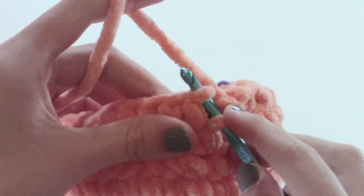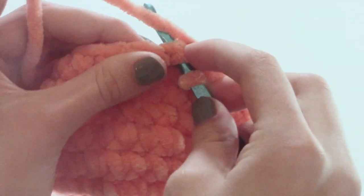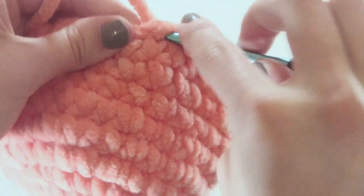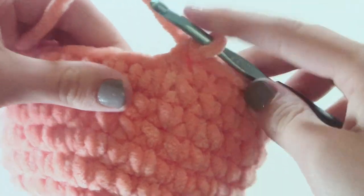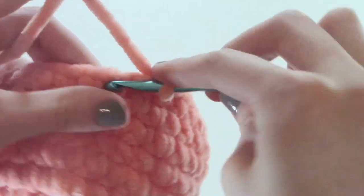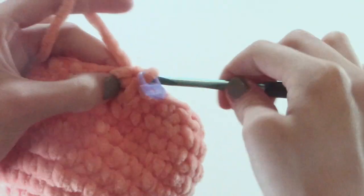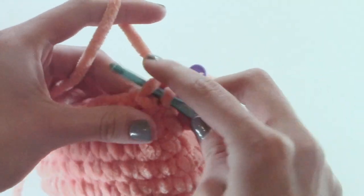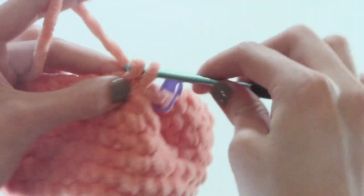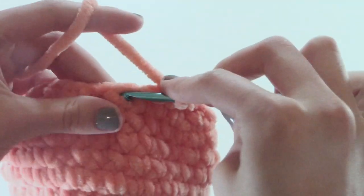I'm going to put my hook through the front loop only of one stitch, then the back loop only of the second stitch, pull through both, and finish like a single crochet. For row twelve we are going to be doing two single crochets and then a decrease, and you are going to repeat that all the way around.